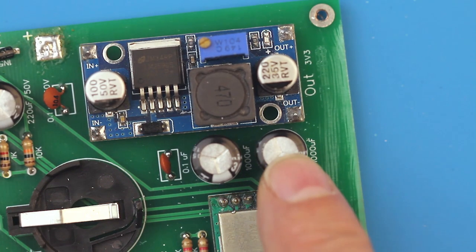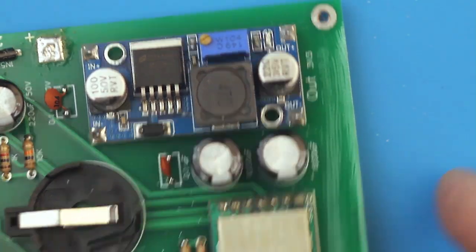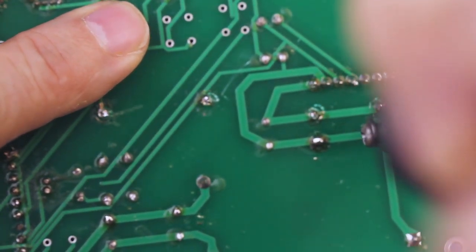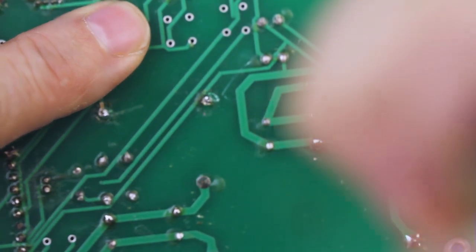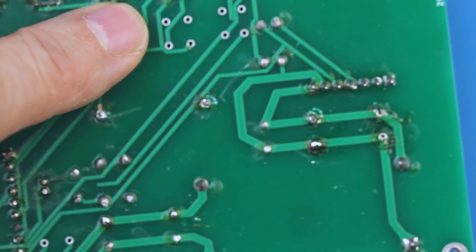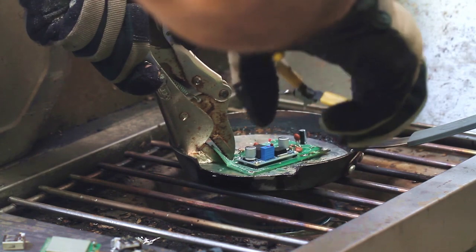I purchased a soldering iron that has a sucking option on it and tried to use it on these capacitors. You'd think this would be an easy job — get the soldering iron hot, pop it over the joint, suck it out, and hopefully the component will pop right out. For me, that's never the case. There's always some residual solder left behind where I could never pull the component out. This thing really did suck. Time for plan B.